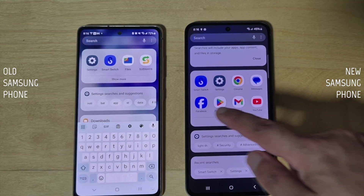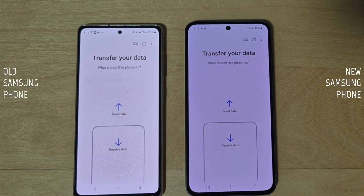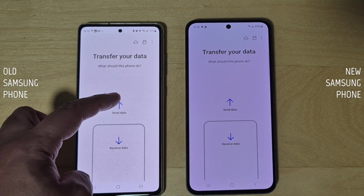Step two: once the Smart Switch app by Samsung is installed, open it on both phones. There are two ways to transfer data — wirelessly or via USB-C cable. I'll go over both options so you can choose which one works best for you. Let's go over the wireless transfer first.